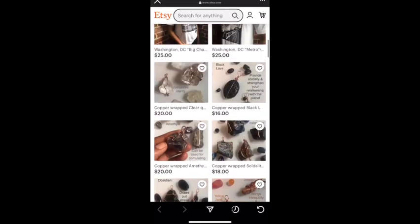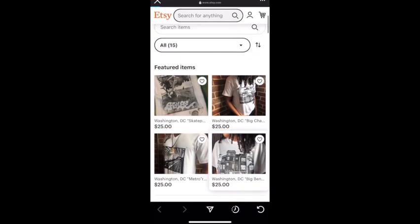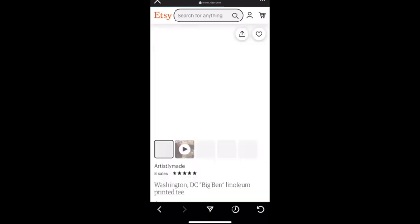There's t-shirts, stickers, jewelry, art. Let me know what you think. Thank you.